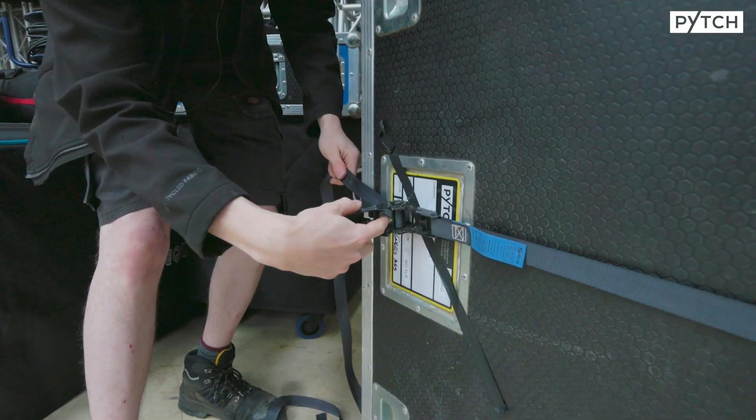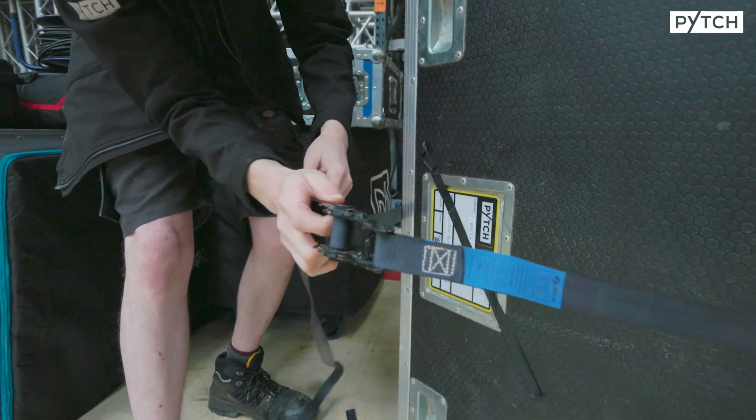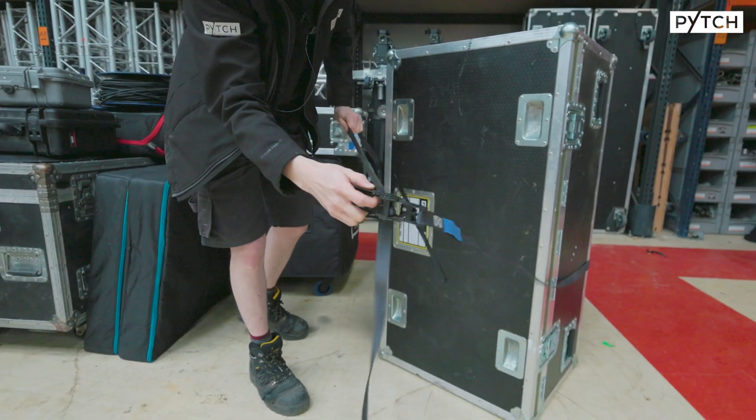To release, just pull this little toggle here, pull it all the way back, and then you should be able to slide off. Nice and simple.